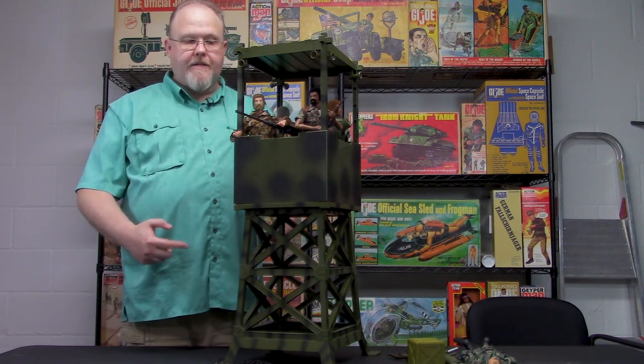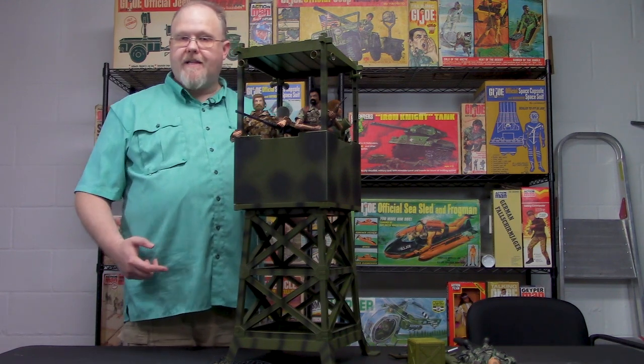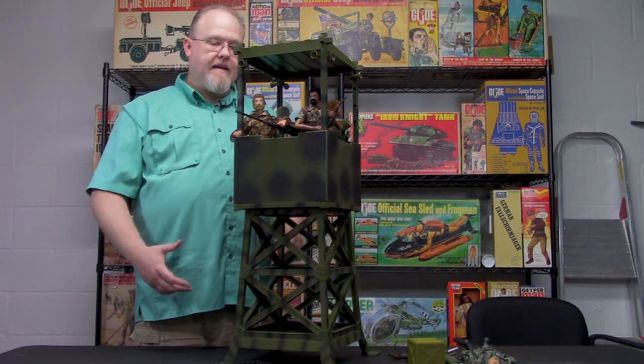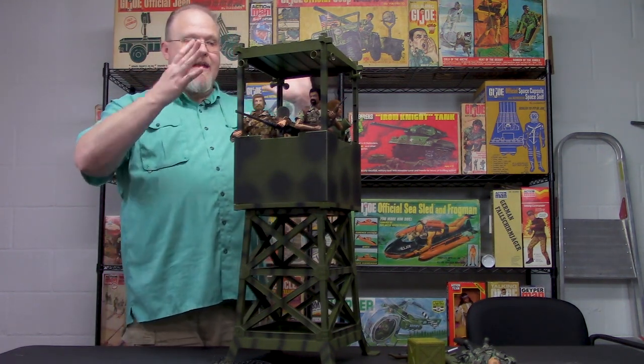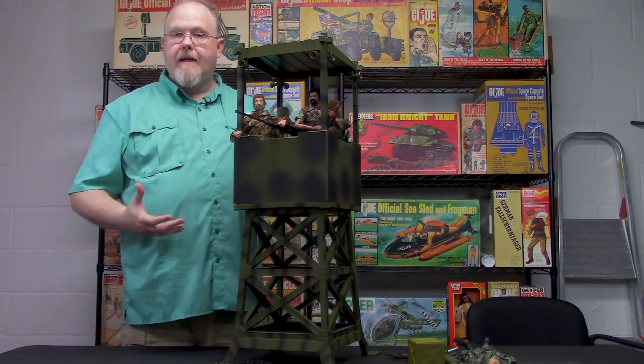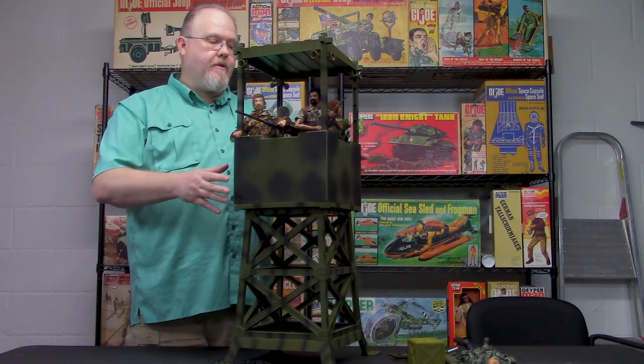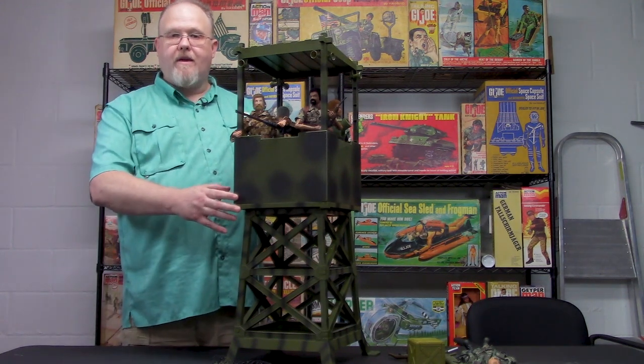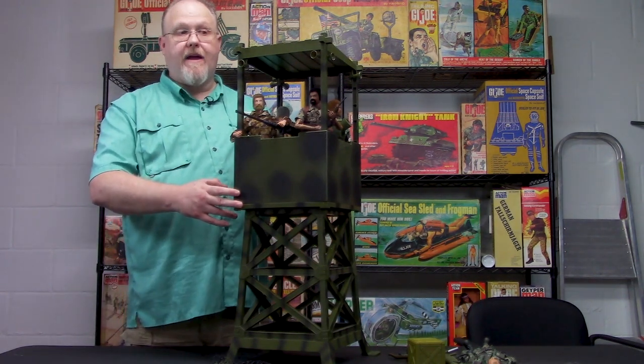We still have them — we've already sold through our first batch and this is our second batch. Whether you're an Adventure Team collector, a military 1960s GI Joe collector, or you just like to have a watchtower in your man cave or collection, this is the must-have for you. If this doesn't pay homage to the Adventure Team Training Center, I don't know what does.